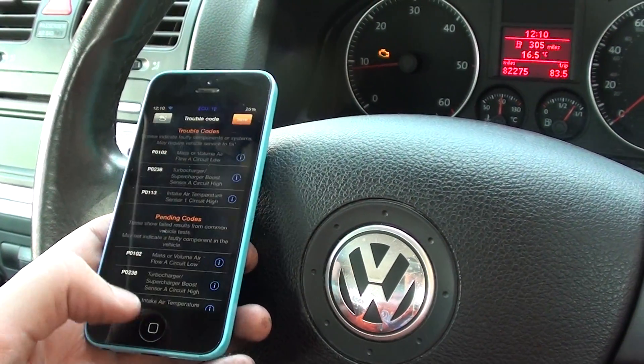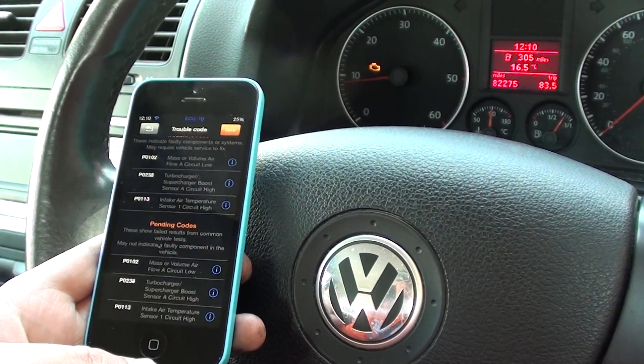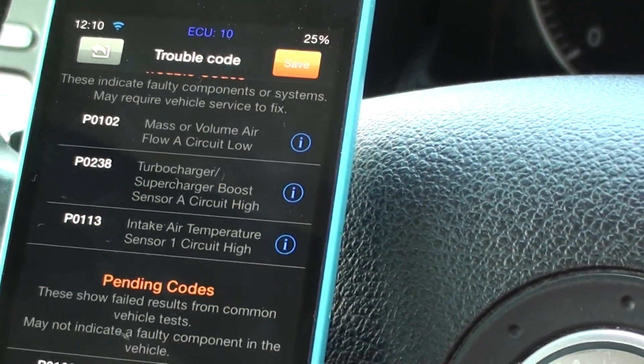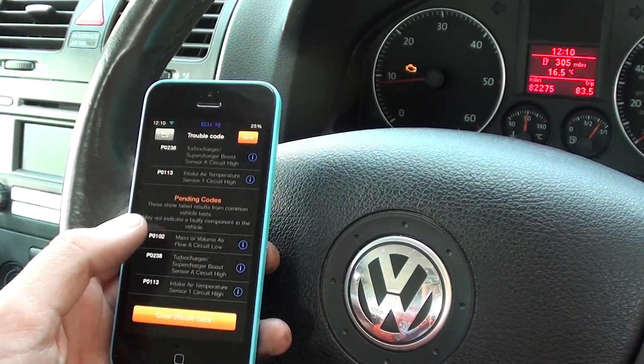We've got quite a few trouble codes. We have already previously diagnosed this a few days ago. We've had to order a few parts — we've got a new mass airflow meter and a new map sensor, which is what these faults were relating to. We've replaced those now.